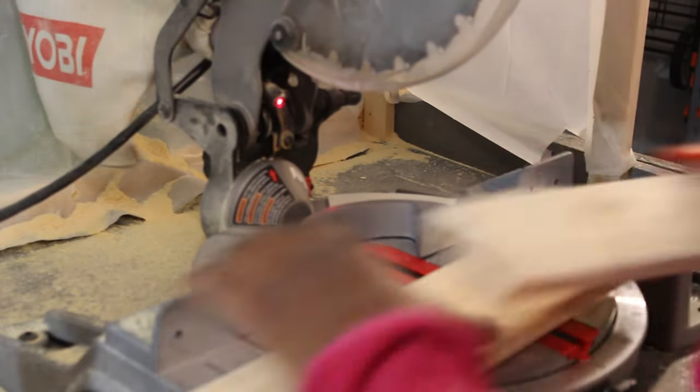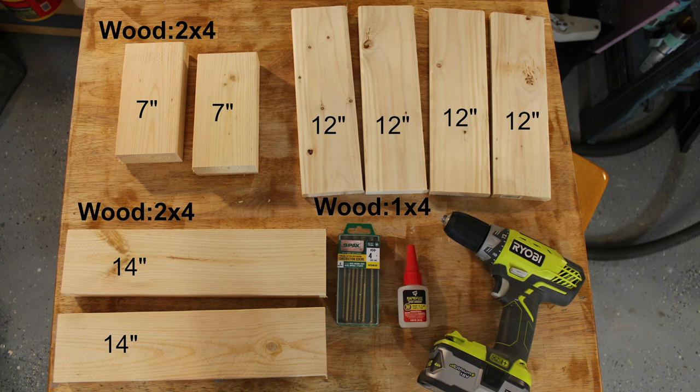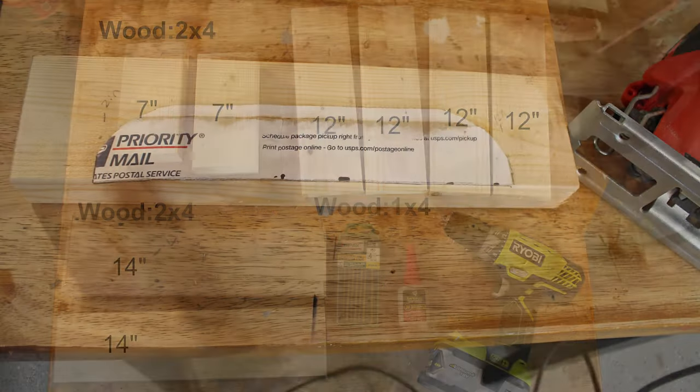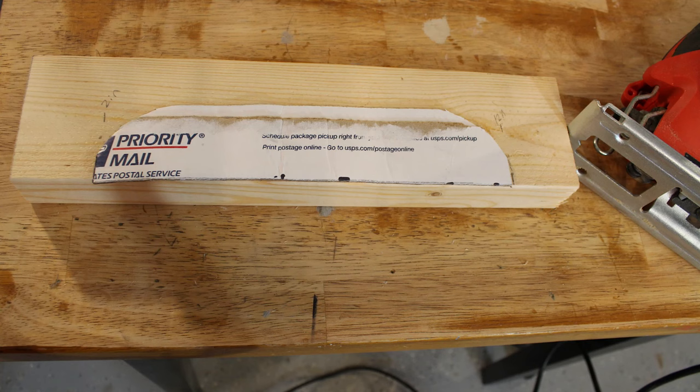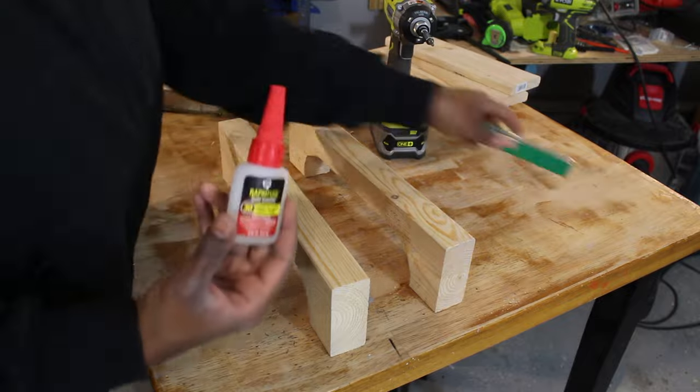We're going to cut some 1x4s down to 12 inches, and we're going to cut some 2x4s down to 7 inches and 14 inches. Using a box top, I'm going to cut a decorative curve into the 14-inch pieces, and this is done with a jigsaw.